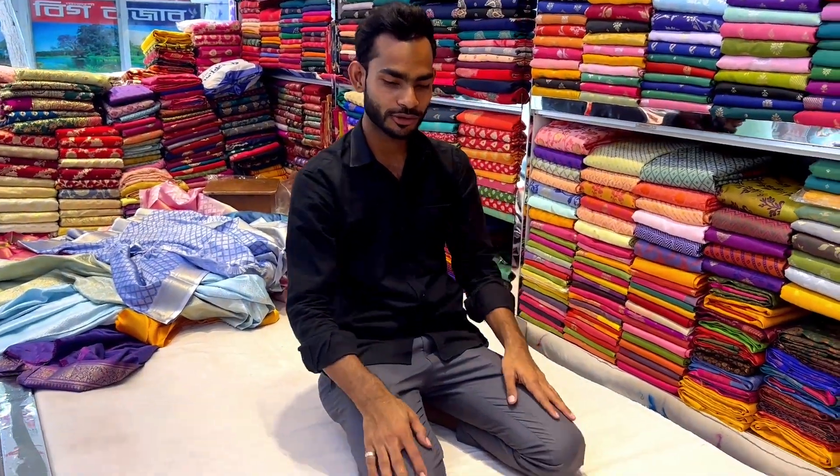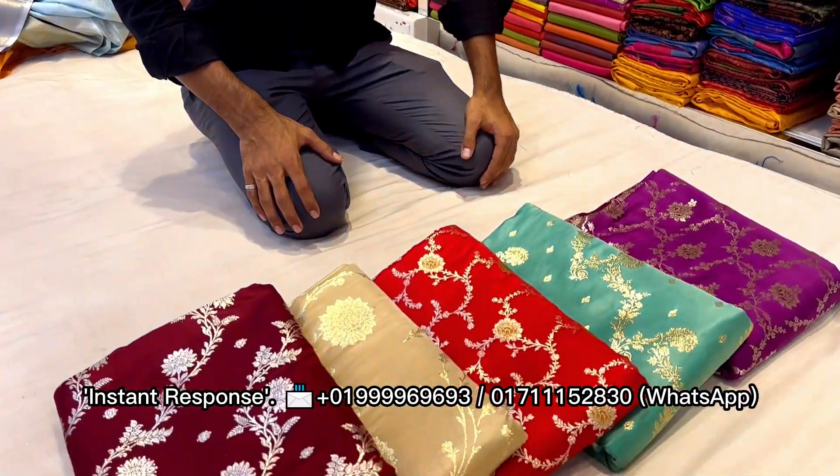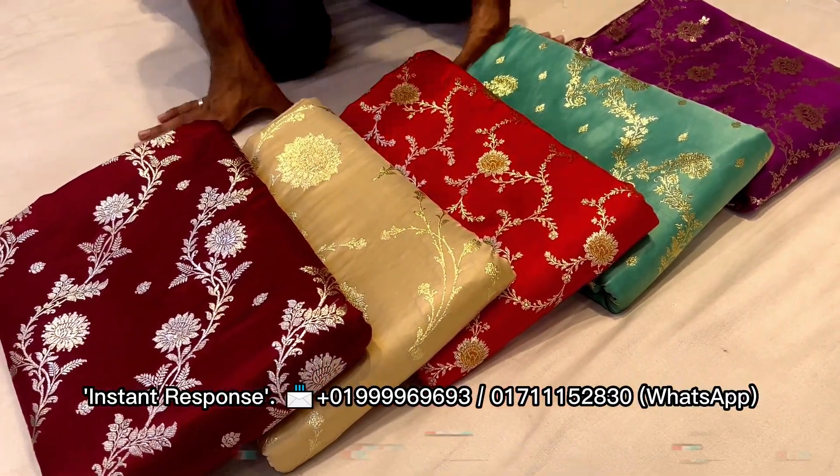Hello viewers, Assalamualaikum. I'm the Arcee Dalın, coming to the Sholayashita. This is a 20-20, and I'm going to show you these 20-20.